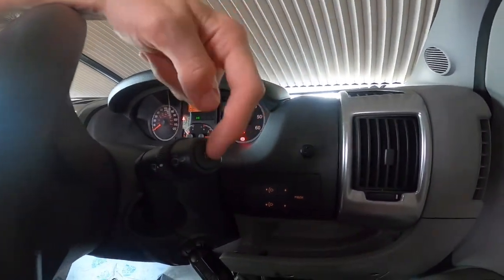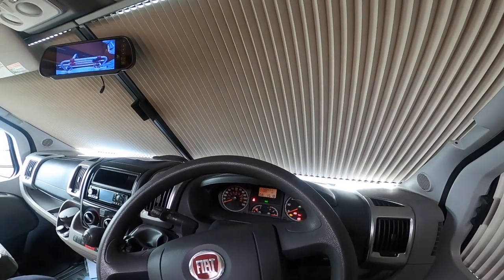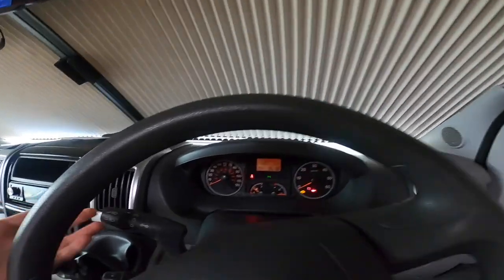Trip computer on the end of the wiper stalk — which will go through the screen — showing instant and average consumption, range, travelling times, travel mileage covered and so on.